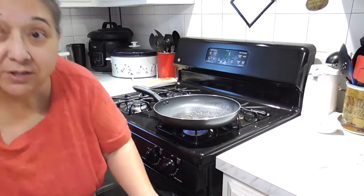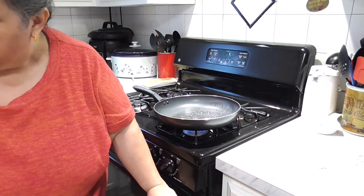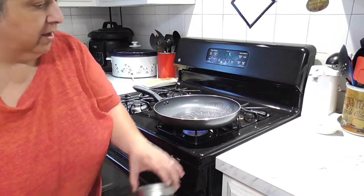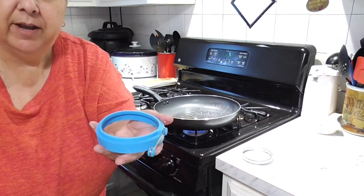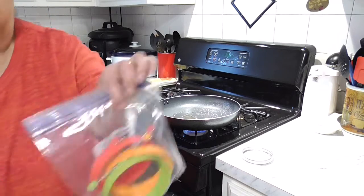Hello, this is Rosa from RCJ Creations. I'm bringing you a quick little video today. I purchased these silicone molds at Amazon, and what's nice about them is for storage the little handle folds down and then folds back up. I got a package of four.